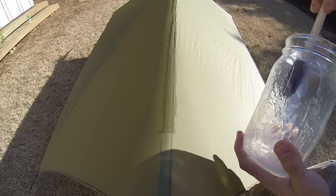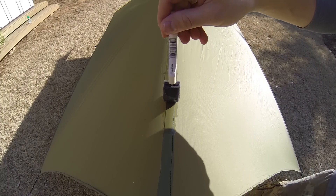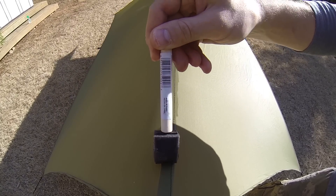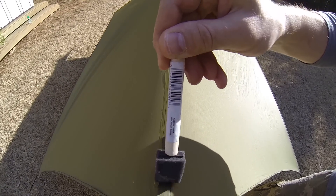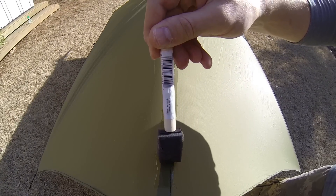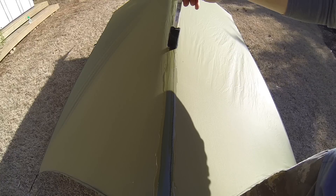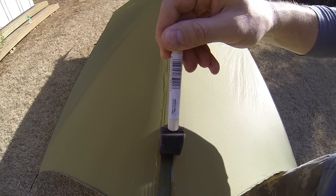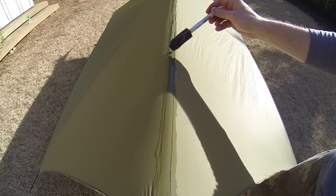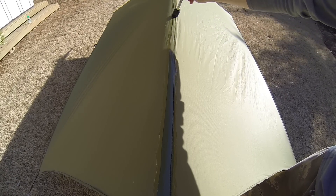I already made the mistake a little bit further up on the ridge line of dripping some excess on the tarp. So now I'm going to have a permanent wet looking spot, but it's not a big deal. If anything, it's just extra water tight. It will dry and disguise itself a little better, but it will remain throughout the life of the tarp. So you're going to be seeing this darker spot pretty much as long as you have the tarp.